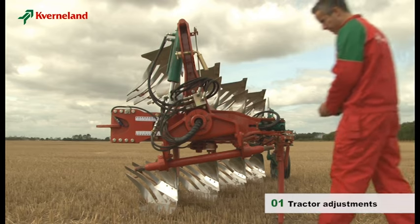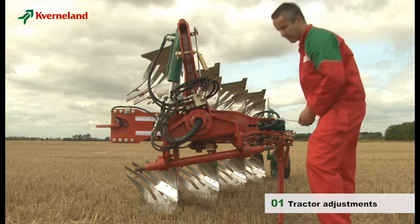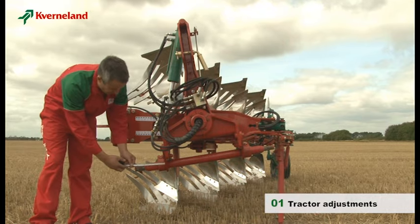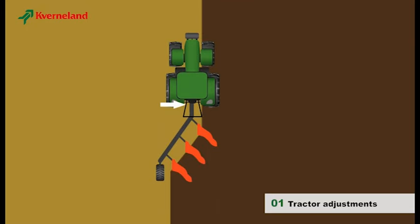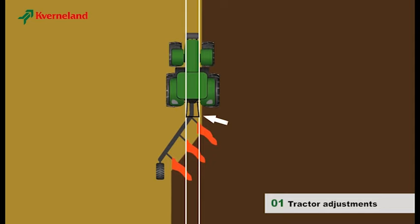Now to the plough itself. Some plough adjustments can be made before starting to plough. First, check that the cross shaft is positioned centrally to the headstock. Tractor and plough are connected with a three-point linkage. To ensure that the plough follows the tractor correctly, it is important that the cross shaft has the correct length. The extension of the lower linkage arm should cross the tractor right behind the front axle. If the cross shaft is too short, the lift arms will be almost parallel and the plough will not follow the tractor but wander from side to side.